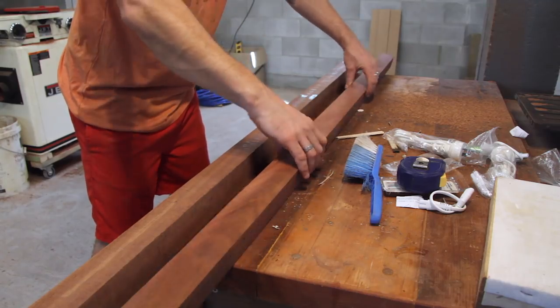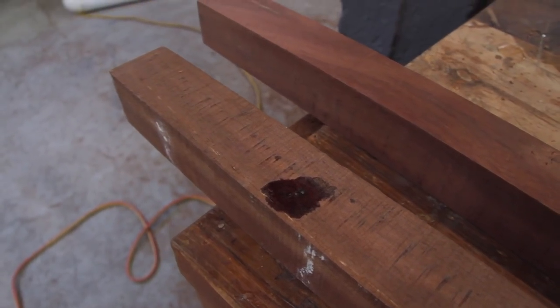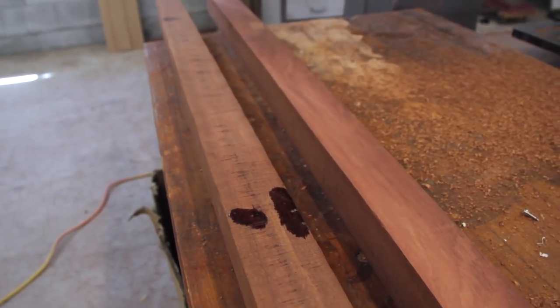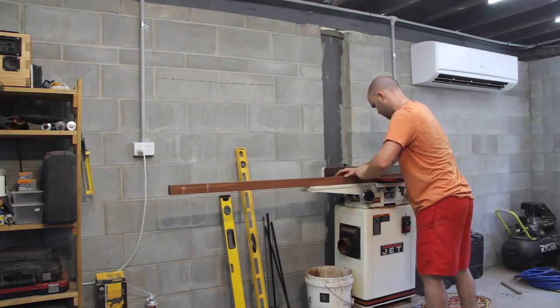These square pieces of timber are going to be used for the legs. I epoxied the holes ages ago so that's completely dry and set up. So now I need to run them over the jointer and put them through the thicknesser to get them to a nice smooth surface like this.